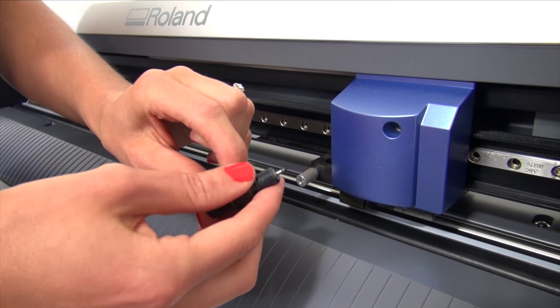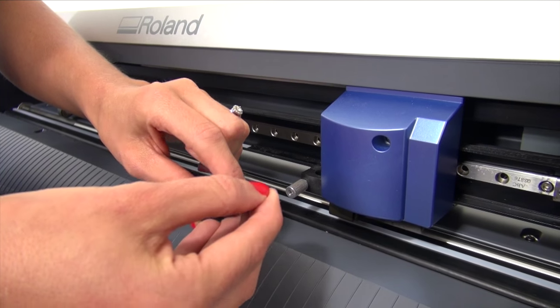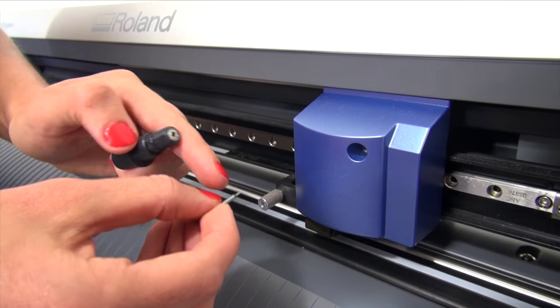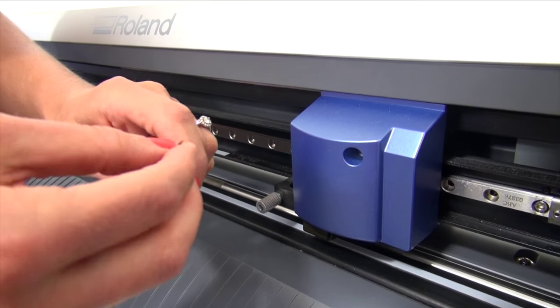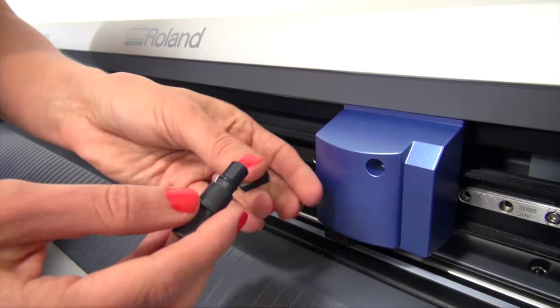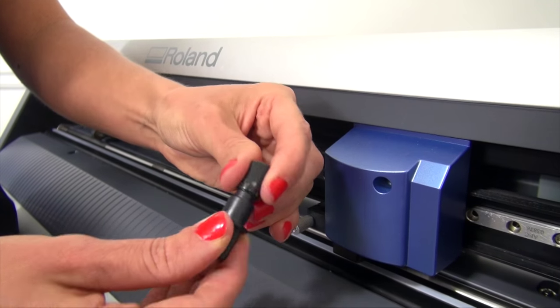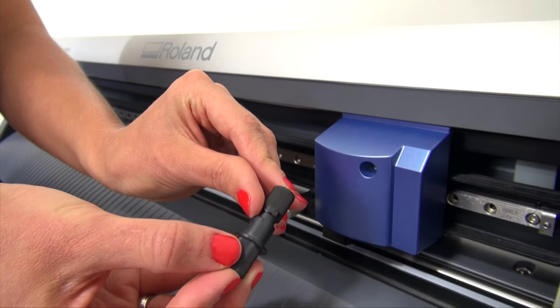One other thing to do to remove any debris around the blade is to spray a lubricant on a paper plate and rub the blade around in it. Place the blade back down into the blade holder and move it up and down, then remove any type of debris that comes up off of it.